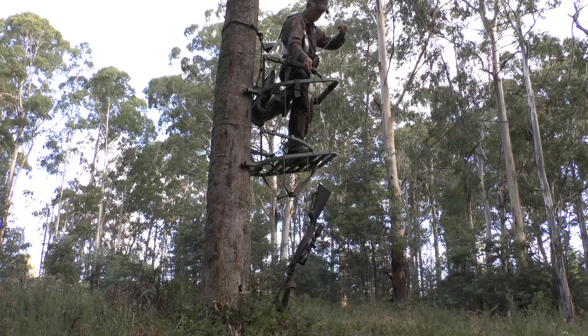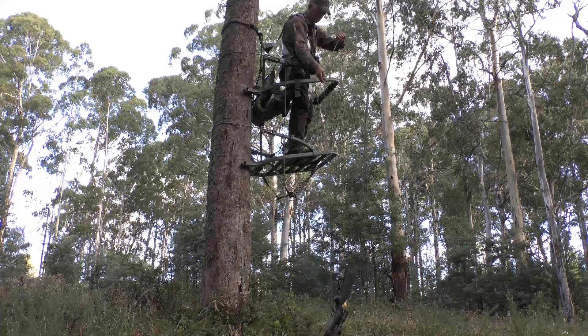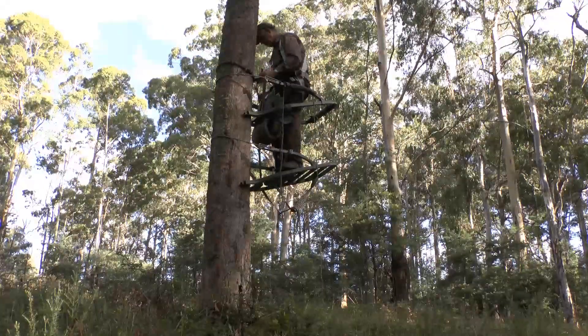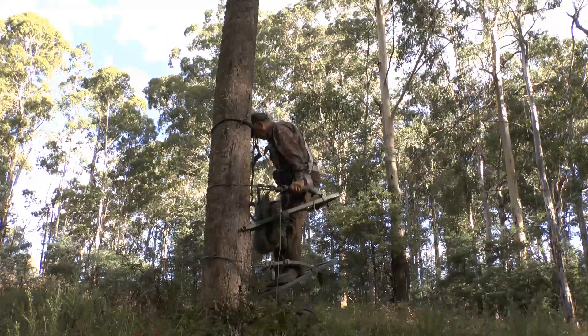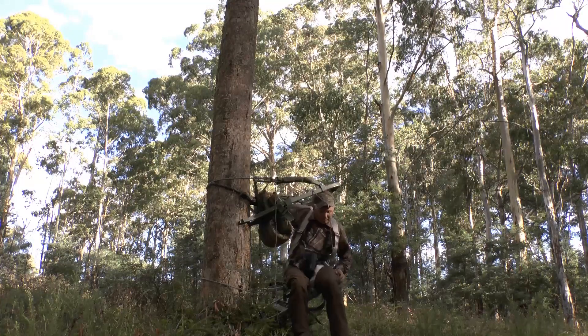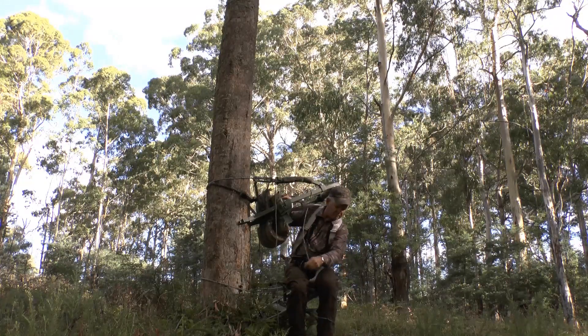I tape up the barrel of my rifle to prevent it getting blocked with dirt or mud. Climbing down in the tree stand is the same as going up only in reverse.